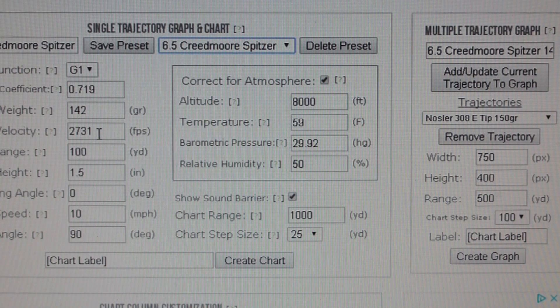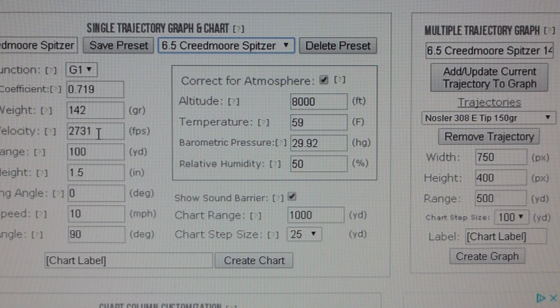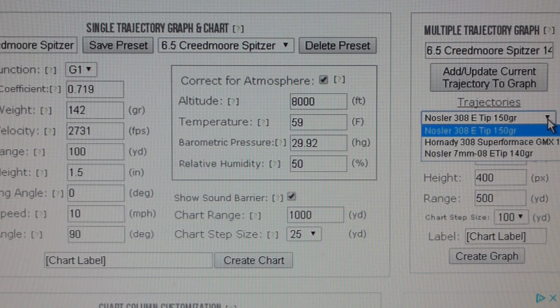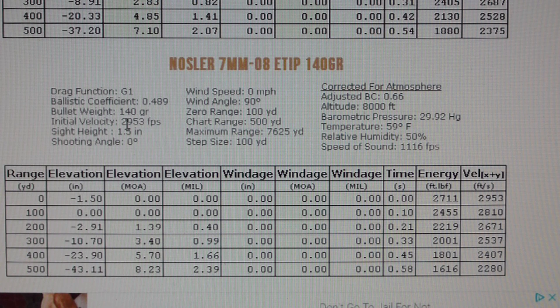They don't have a 130, they have a 140. Maximum load — let's change that and see what we get. It's less powder. The Nosler recommends 29.53 max and the Speer recommends 29.33, so it's less. I'll leave that alone. I don't think I have the green one in this book — I've got the Swedish.